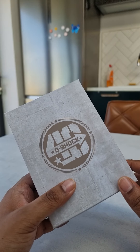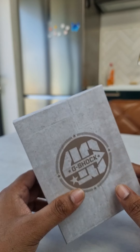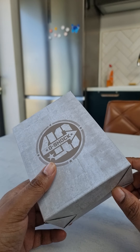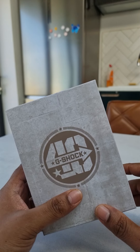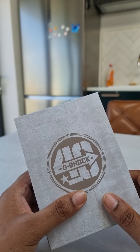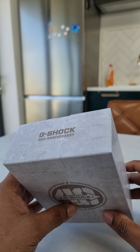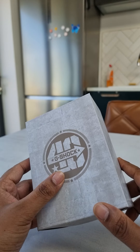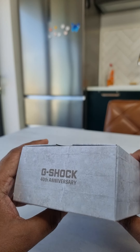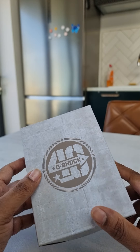Hi guys, so this is a real cool thing to receive in the post today. It's the eagerly anticipated 40th anniversary G-Shock Square in the resin case, the 5040 — really, really cool piece. Just received it so looking forward to unboxing it with everybody and to do a very quick review.